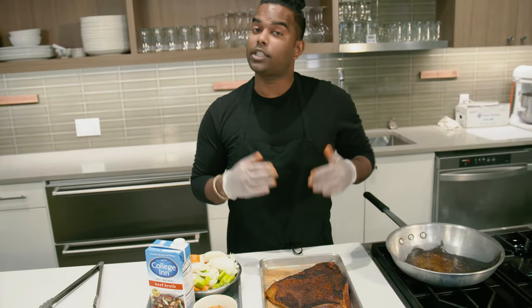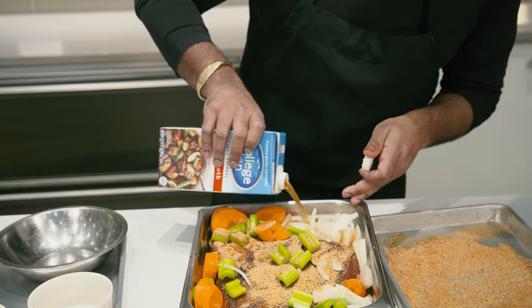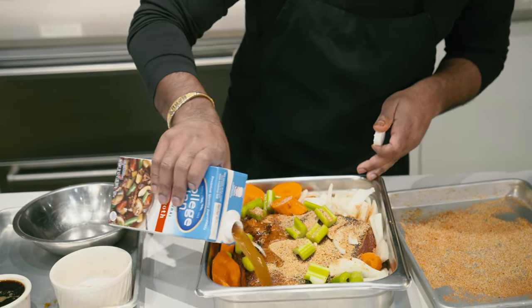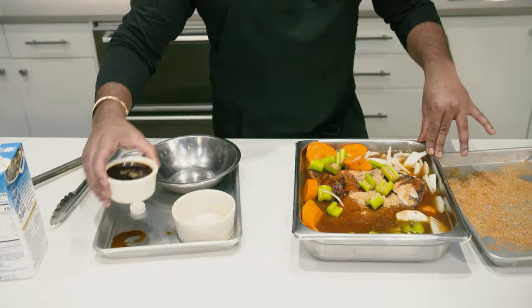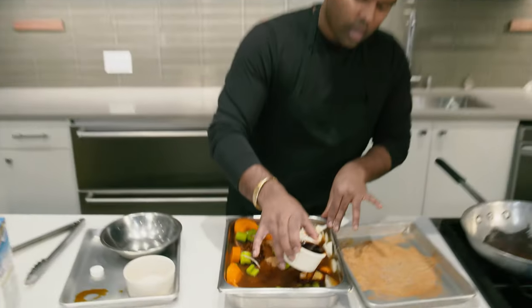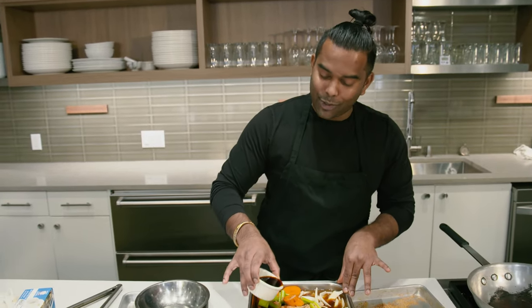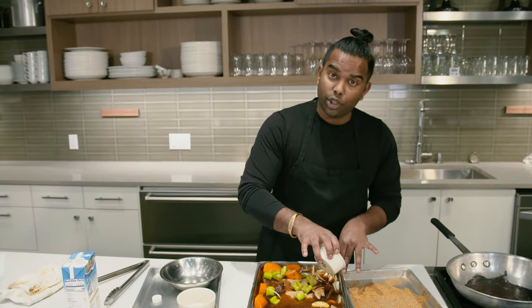Dump it in there and it's time for step three: getting it into a pan and smothering it in all of that beautiful beef broth. When you dump in all of your beef broth, make sure that it comes up almost to covering the meat. Lastly, we have about four ounces of espresso. Espresso or a really strong coffee will help tenderize the meat and add a lot of deep flavor to your broth.